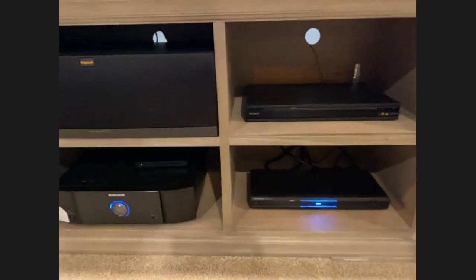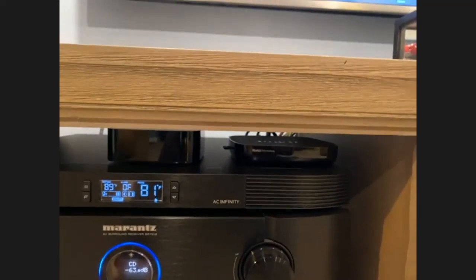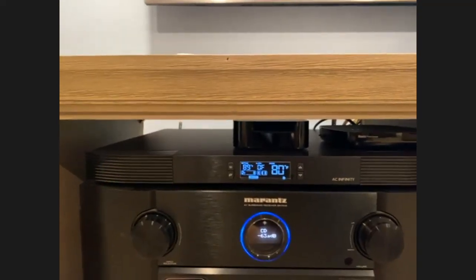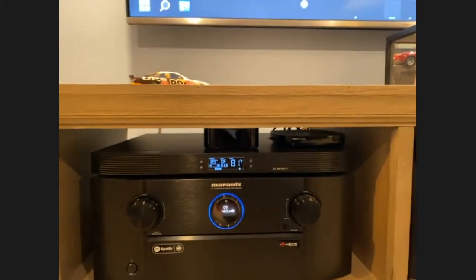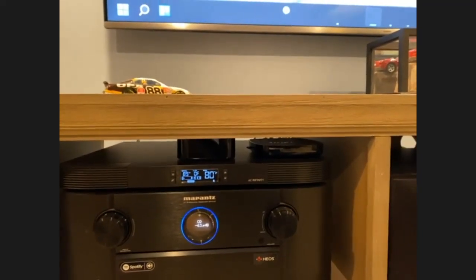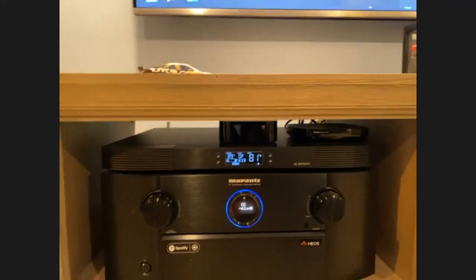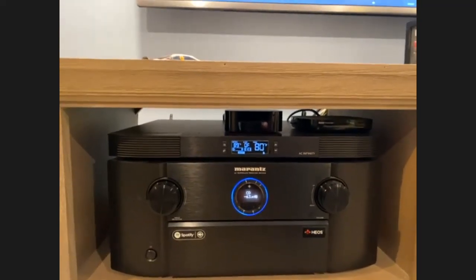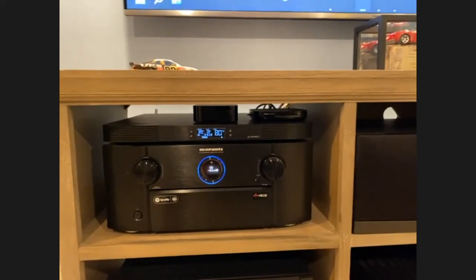Did I see a Roku or Apple TV on top of the receiver? I actually have two — a 4K Apple TV and a Roku Premiere. Do you use one more than the other? I mostly use Roku in the house, but I got the Apple TV because there was a Tom Hanks war movie that came out and I wanted to see it in 4K with higher-definition sound, which wasn't coming through on Roku at the time. I do a lot of streaming through the Apple TV as well.